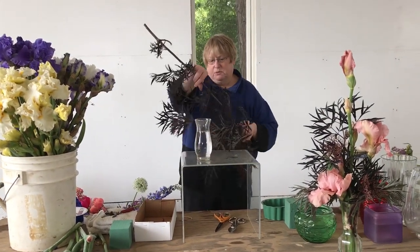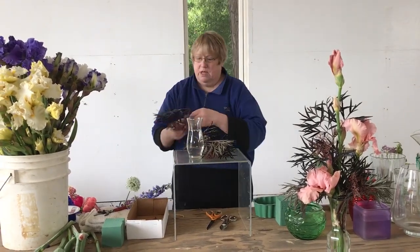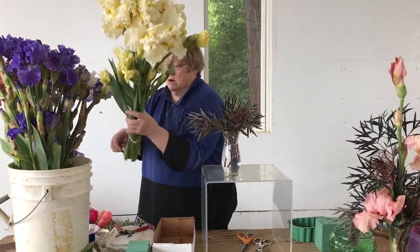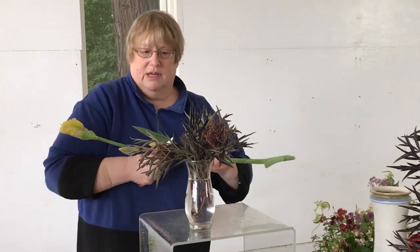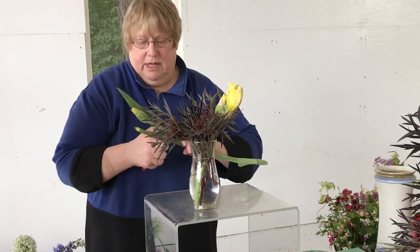This time we're going to put our foliage in first, which gives you another technique in arranging. You do want to try not to have too much foliage, if any, in the water — you want nice clean stems going in. But this creates a frog to put your flowers into. We're going to take a bunch of our flowers and do it a little shorter. With the vase being about six inches tall, you can do the flowers about six inches tall, and we're going to tuck them in there along with the buds.